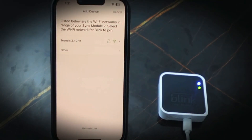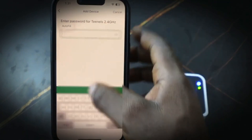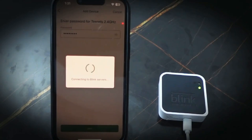Select your Wi-Fi network — make sure you're on the 2.4 gigahertz Wi-Fi. Select your network, enter your password, and tap join. It's connecting; we need to wait a few seconds.